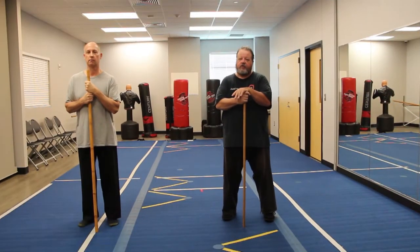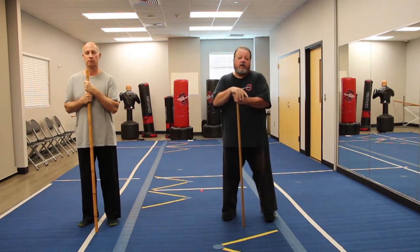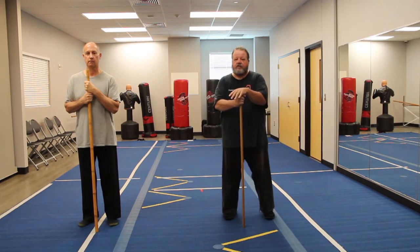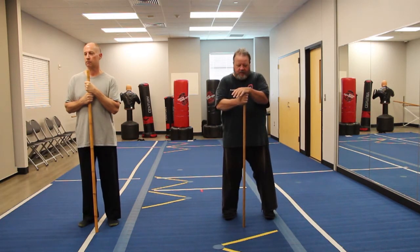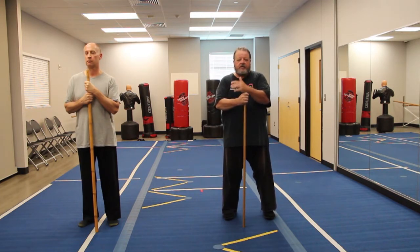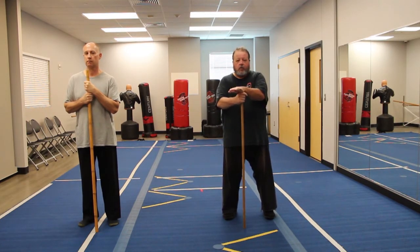My name is Mark Leno. I'm the Chief Instructor here at Hidden Sword Martial Arts. We are located in Roanoke, Texas. This is my student Scott, and today we're going to be working on a staff form that I was taught almost 30 years ago, back in the very early 90s, late 80s and early 90s. And what we're going to do today is translate the staff form—or actually it's a Jo form—to also work like a walking cane.